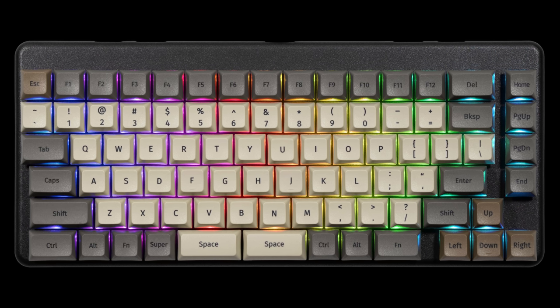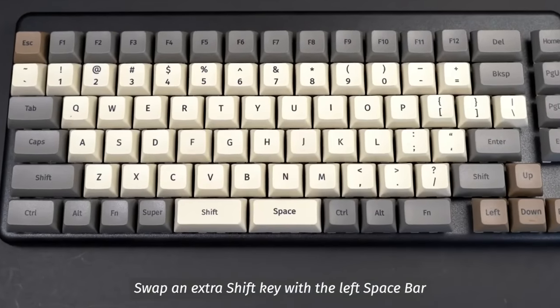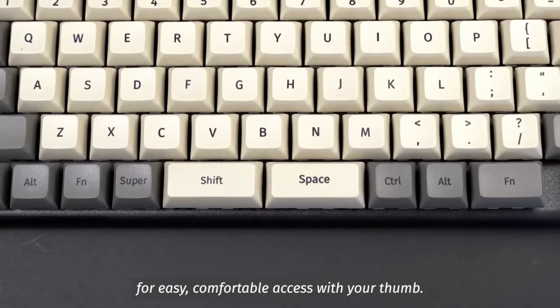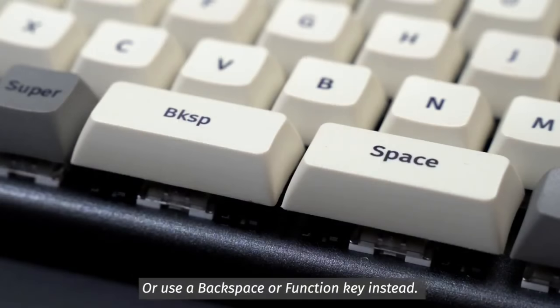You'll also notice that there are two space bars. I only type with my right thumb, so being able to split the space bar up so that you can hit backspace or anything with your left thumb — which I don't use for anything — is really cool. Being able to make your keyboard more useful like that is awesome.